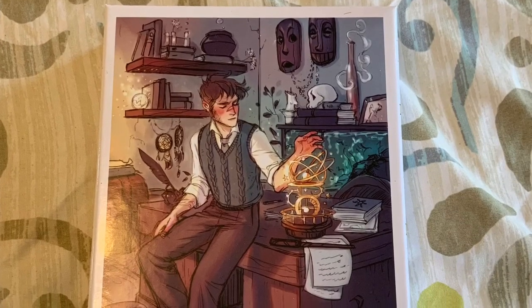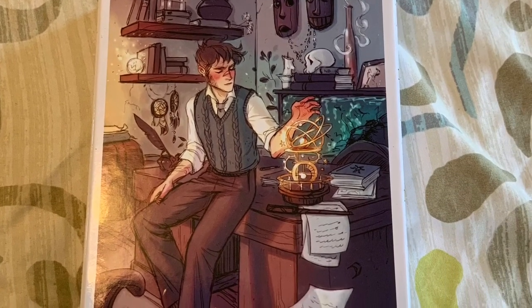And next — wow, there's a lot of items in this box. The next item is a puzzle. This looks really cool. And it's a 300-piece puzzle, so it's going to be fun to put this together.